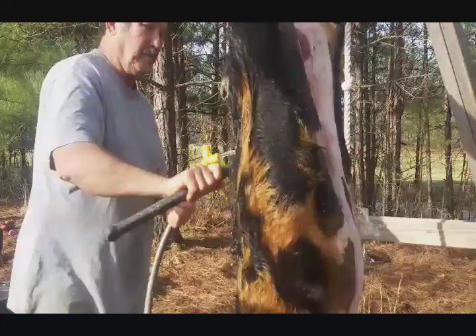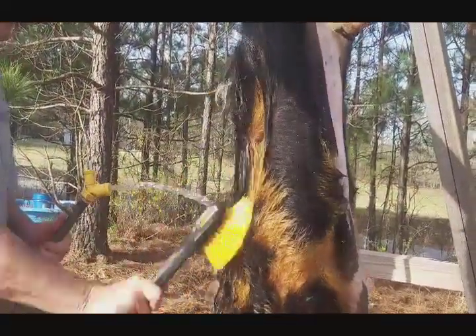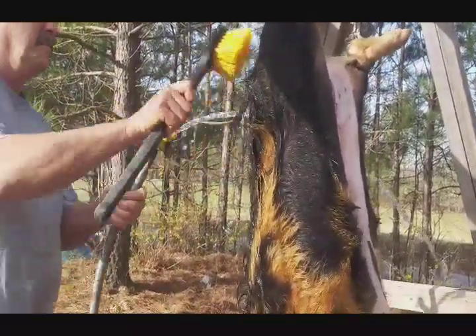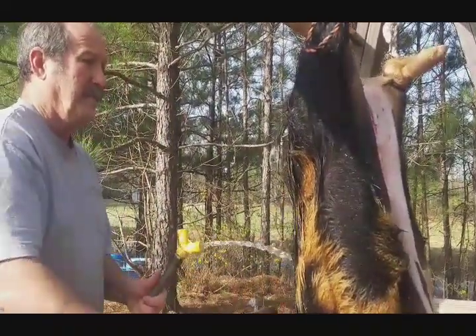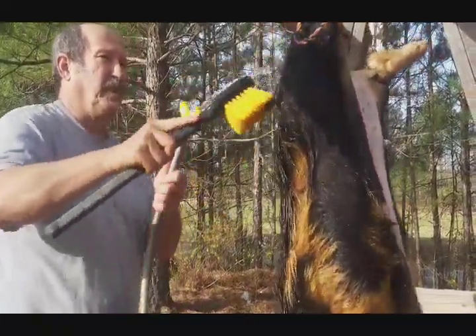All right, here we go — we are getting ready to halve the pig. Before I do that, I'm going to cut the tenderloin out, but I wanted to get it all good and cleaned up on the back. We do not burn the hair off of our pigs — we haven't. We've done some of that in the past, but usually when we're doing them ourselves we just skin them.